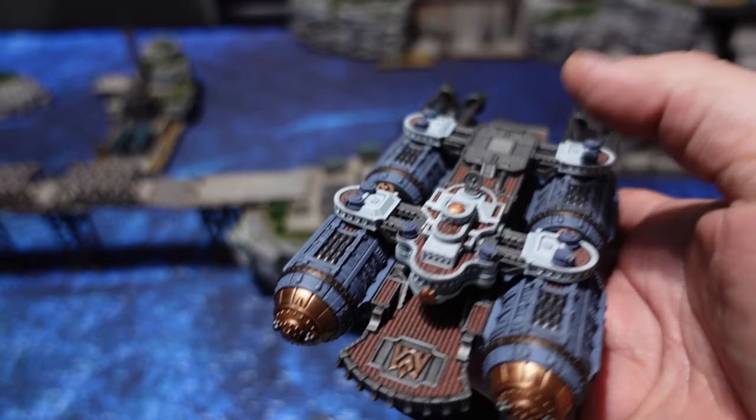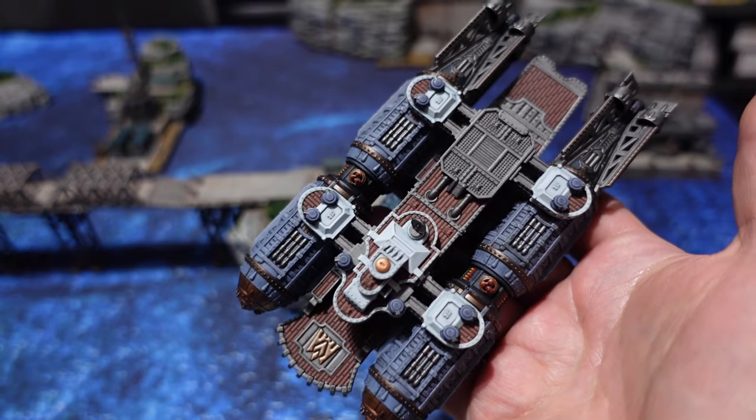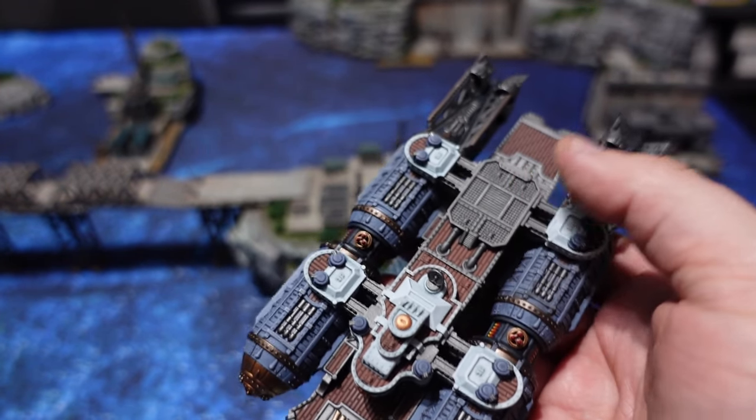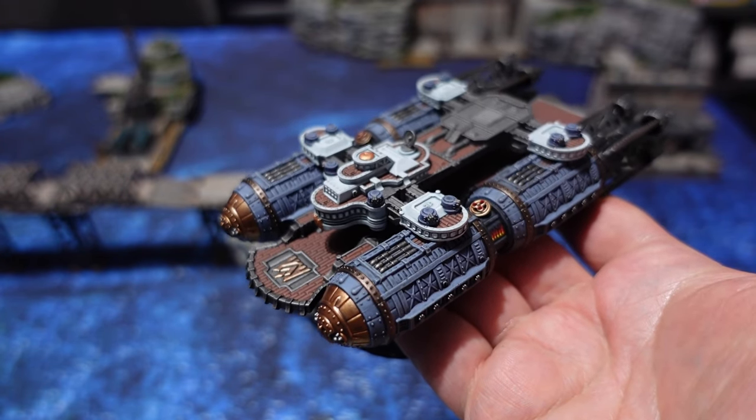The final step is washing all of those metallics with Nuln Oil, as I've been doing throughout. And yeah, this is pretty much what we end up with — the complete model finished. I'll leave you with this still shot that I took of it.